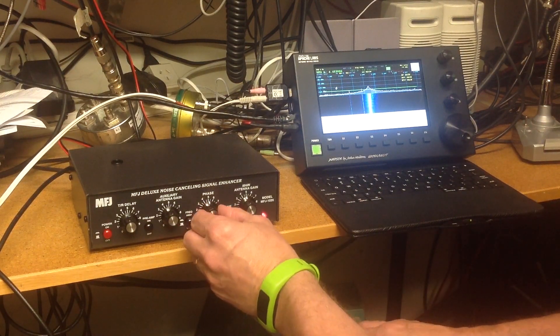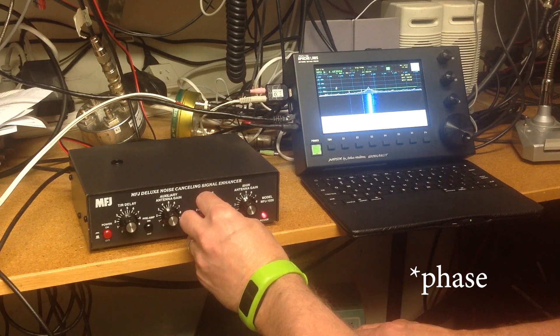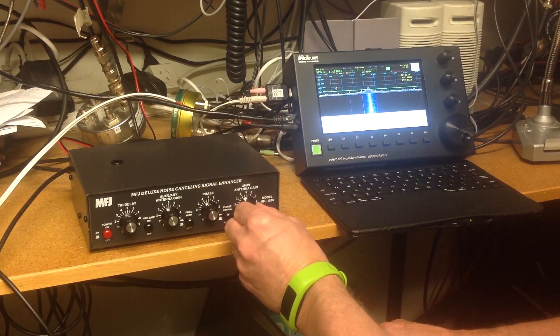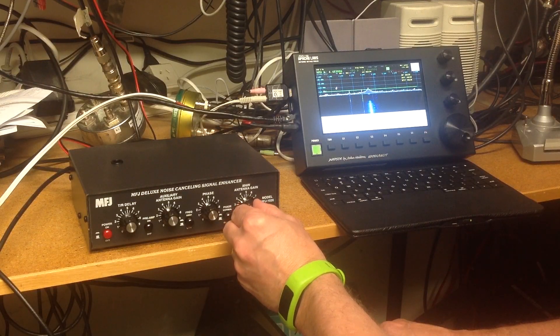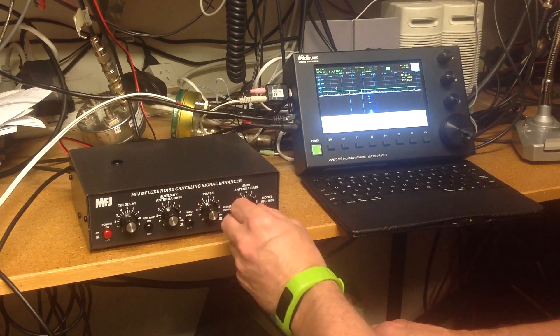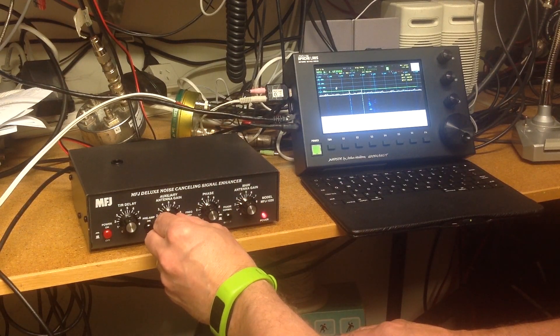Now play with the gain control and see if you can affect that signal. You can see it starts to go down a little bit, then back up fairly sharply. Leave it at the lowest setting, then go back to the main one and see if you can affect that signal. Yes — we can get rid of it almost altogether. Then go back to the phase and see if you can improve it even further. That's pretty good. Work your way across each control to make sure you've optimized it.